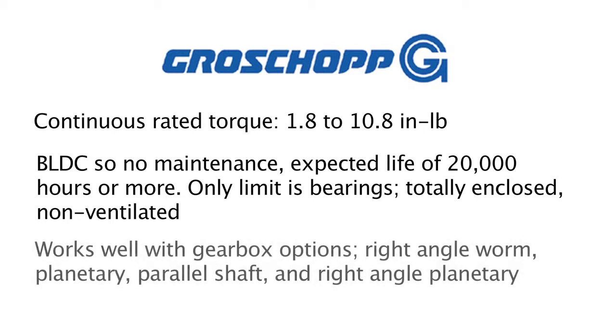These brushless DC motors could also work well with several gearbox options that Grow Shop has. These can include right angle worm, planetary parallel shaft, or even right angle planetary gearbox options.